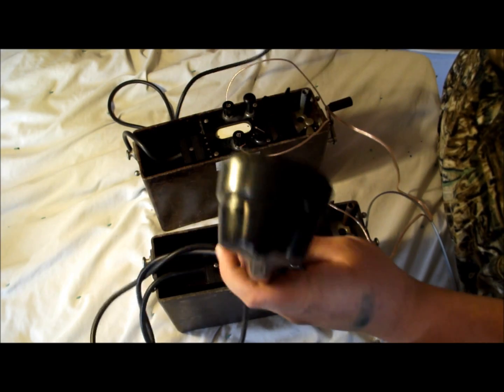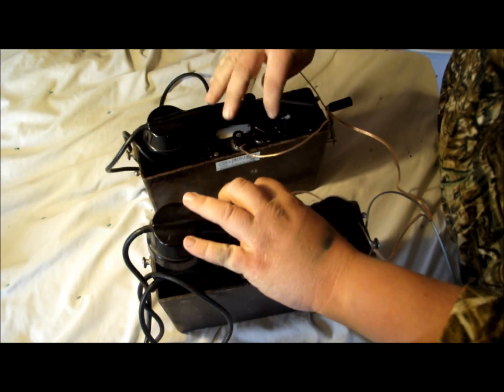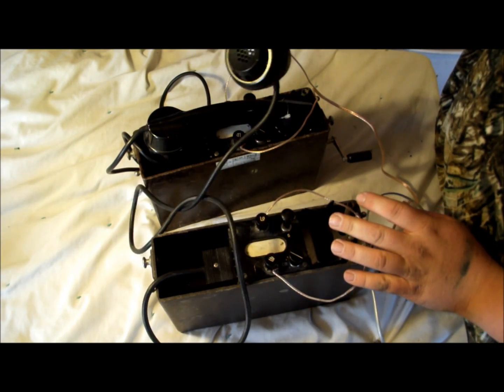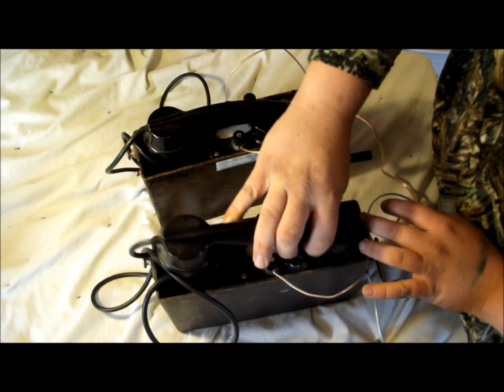All you have to do is pick one of them up, push to talk, release to listen — that's all there is to it. You could have 10 or 12 phones in this string. You ring one, they're all going to ring and can be picked up by the receiver. On the other side, they know you're calling and you can communicate.